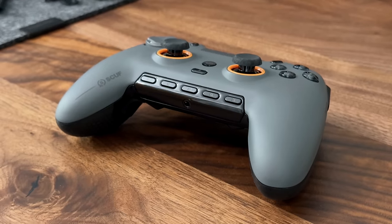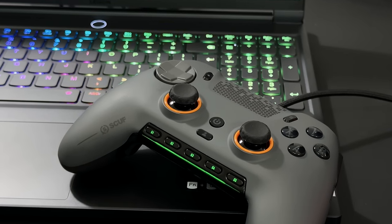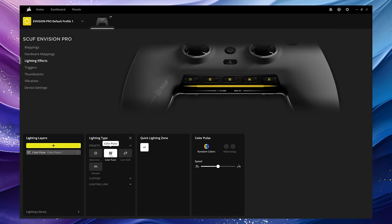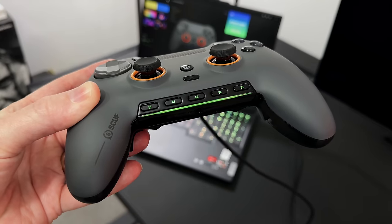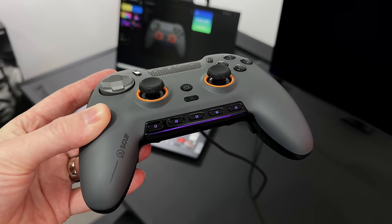Next to those, you will have noticed there is some RGB here. We've got a strip that changes colour depending on what you're doing or which profile you're using. This can also be customised to either a solid colour, pulsate, sync to your other devices, or you can just turn it off entirely. I do like an RGB vibe when it comes to the lighting in my room, but on the controller I would probably keep it off.